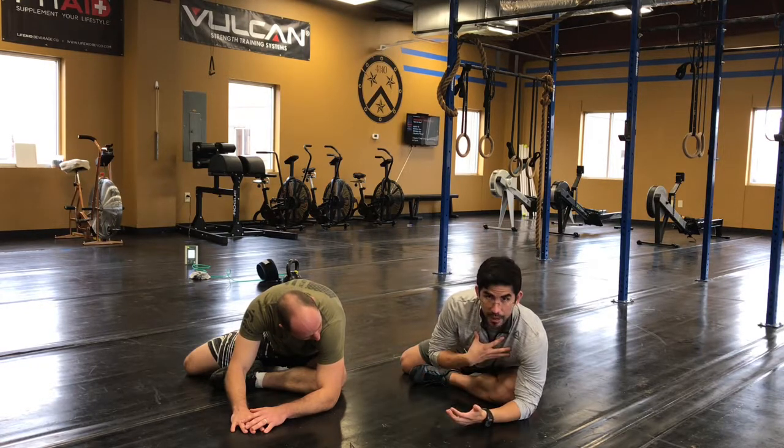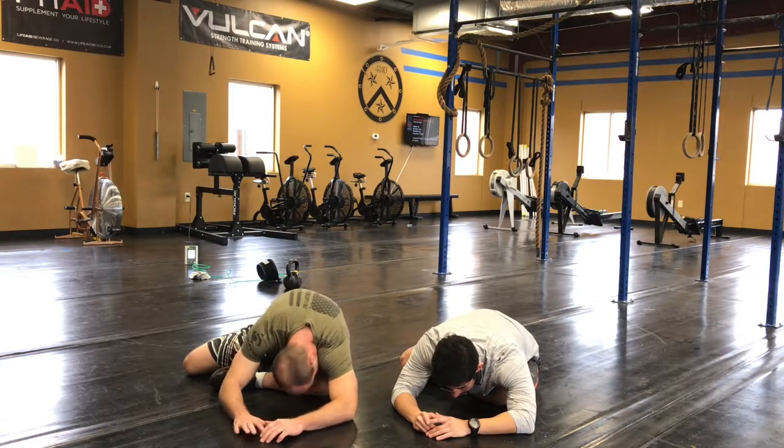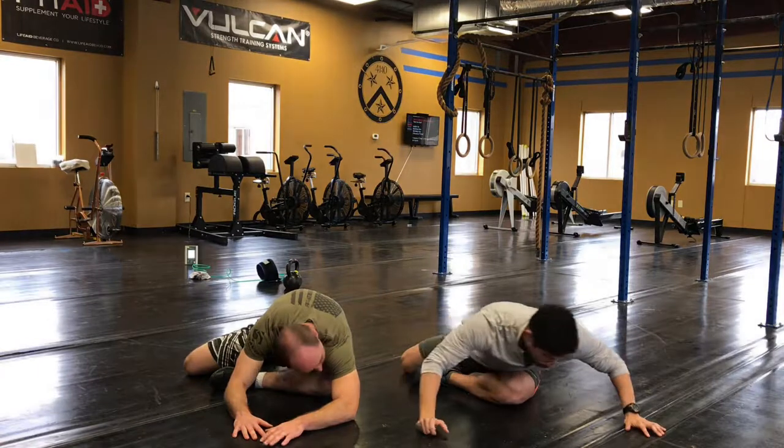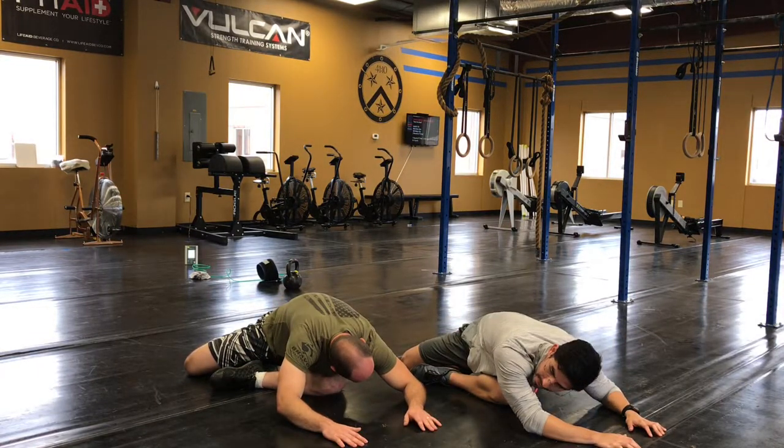So in a healthy amount of hip external rotation, in this position, I should be able to get my chest to touch. And now I should be able to come over my foot and lay down on top of that leg. Good deal — pretty simple drill to work on.